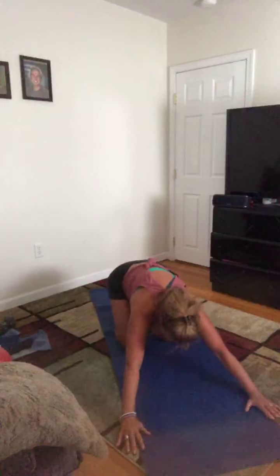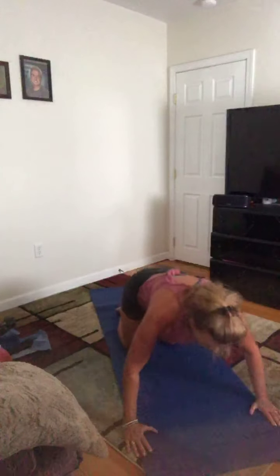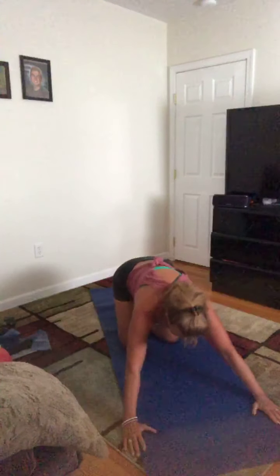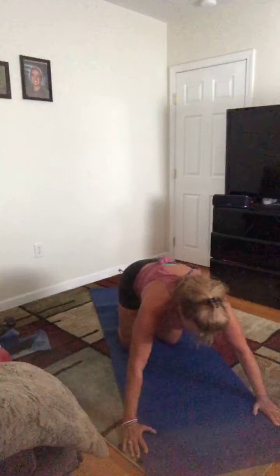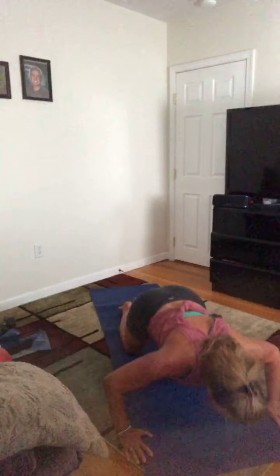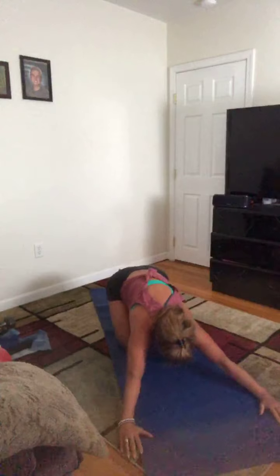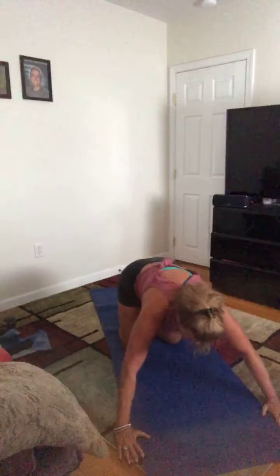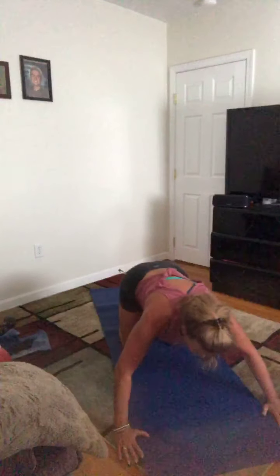Drop the knees, sit back into prayer. Start to inhale, float forward, then exhale back. Good — inhale forward, exhale back. Nice neutral spine. See if you can come a little bit deeper into that — real push. Inhale forward, exhale back. A couple more — feels good for you today. Last one, and then go ahead and stay back.